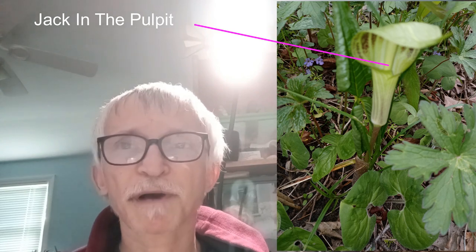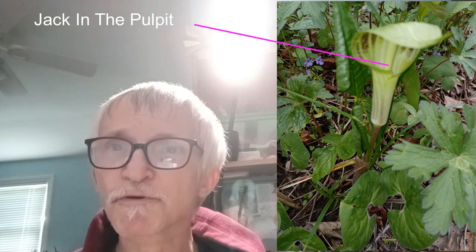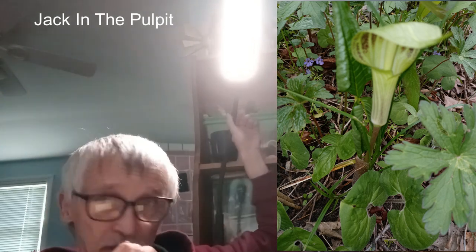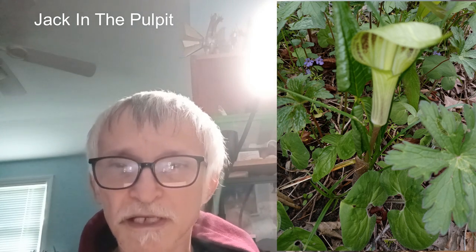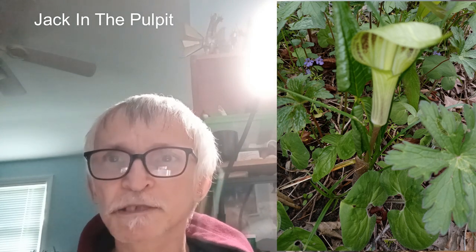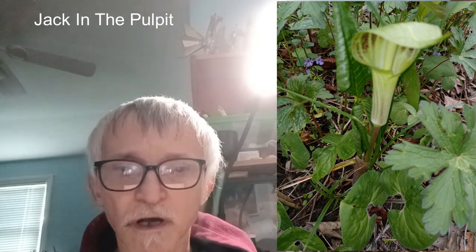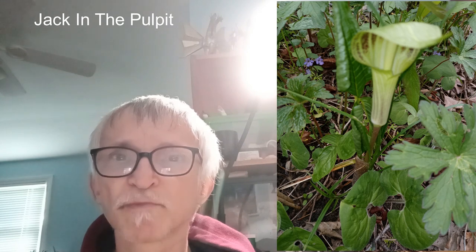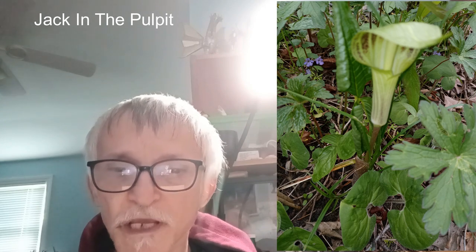Today we are going to be talking about jack-in-the-pulpit as an edible or medicinal plant, focusing more on the edible side. Jack-in-the-pulpit is edible, but it's another one of those plants where you also have to be careful with it. We have talked about rhubarb, and rhubarb is known to have calcium oxalate. Well, this plant has it also.